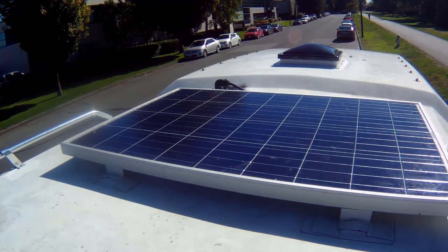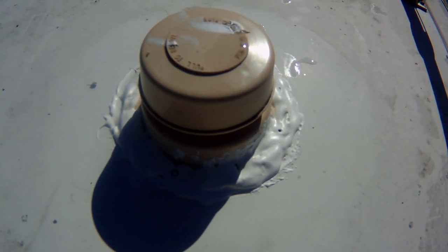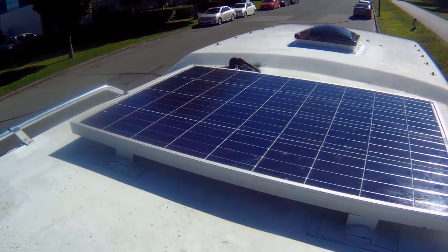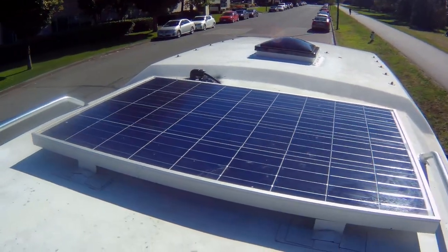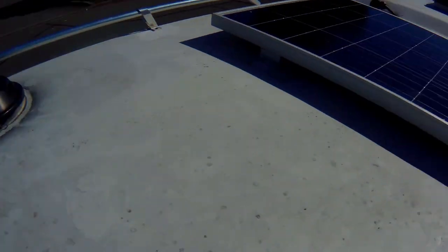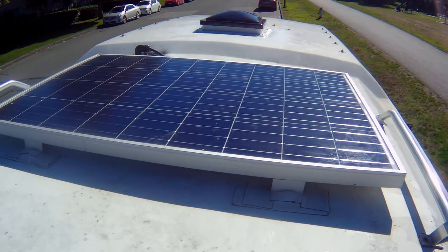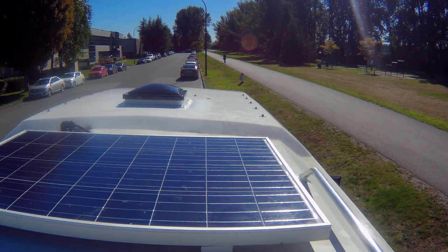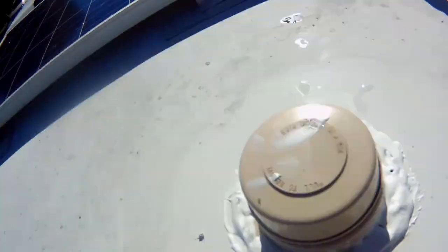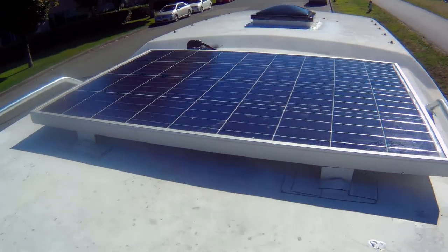Other than that, I'm not quite too sure where it would have been leaking. It all seems pretty well sealed. So now when the rain comes, we'll see if it leaks inside anymore. It wasn't a very big leak in the first place, but enough that it still leaks.